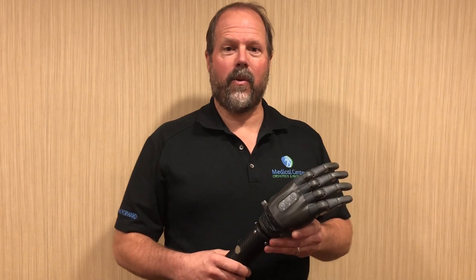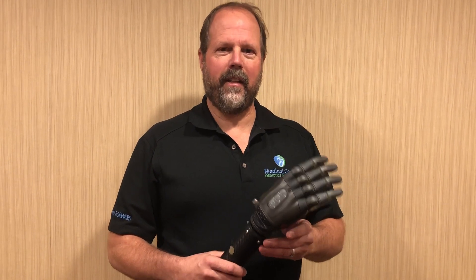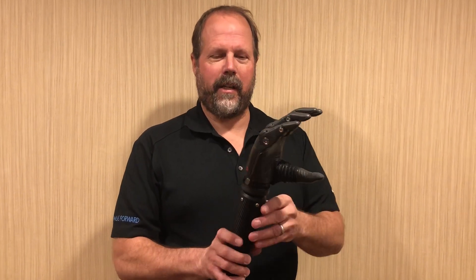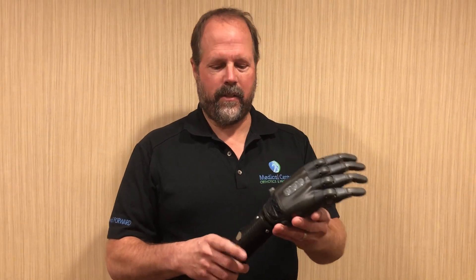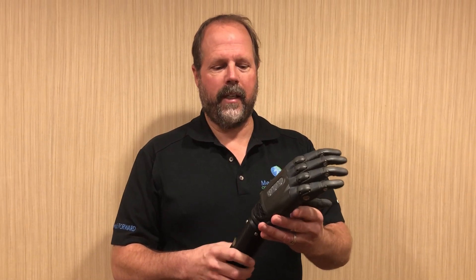Hi, I'm James Vanercy, Medical Center Orthotics and Prosthetics, and today I'd like to show you the Tasca hand by the company Tasca out of New Zealand. This is a new hand to the United States. It's a great multi-articulating hand.